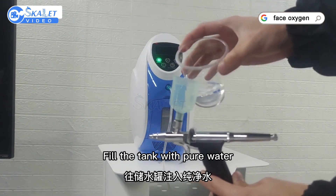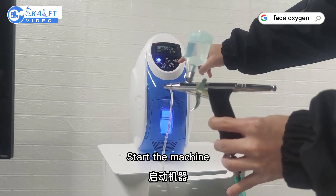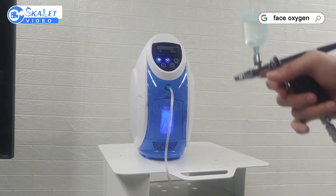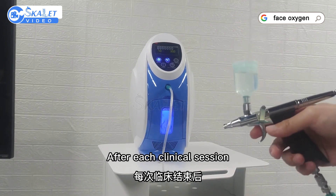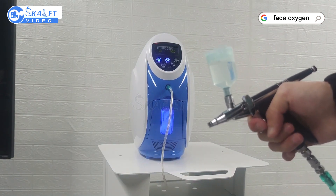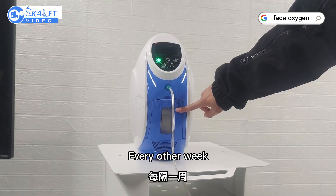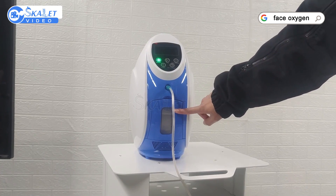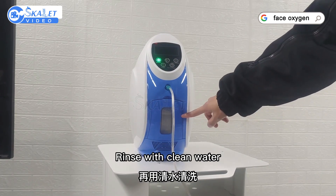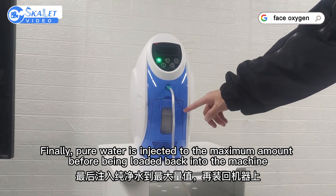After the operation, fill the tank with pure water and put the lid back on. Start the machine and turn the oxygen up to maximum to flush through. After each clinical session, the airbrush should be cleaned with pure water to prevent clogging. Every other week, remove the tank for cleaning: dump the dirty water, add a little alcohol and shake, pour away the alcohol, rinse with clean water, and finally inject pure water to the maximum amount before loading the tank back into the machine.